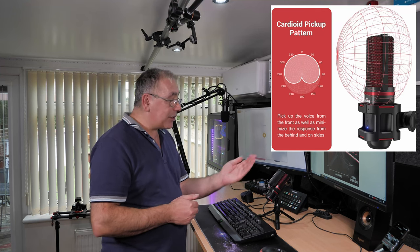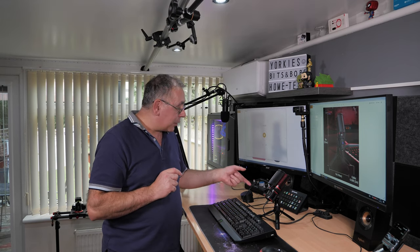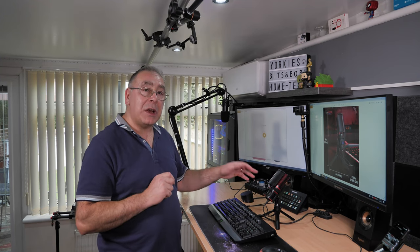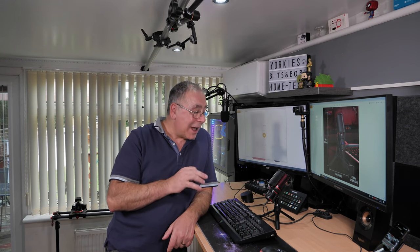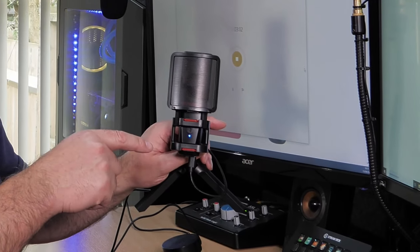I was expecting more background noise. It will still pick up table tapping since the sound is in front of the mic, and it will pick up a noisy keyboard too — I haven't found any microphone that doesn't pick up my loud keyboard. Also worth noting: rattling the USB cable will cause interference since it's connected directly to the microphone, so once set up, make sure the cable is out of the way. The mute button has a light that turns blue when muted.